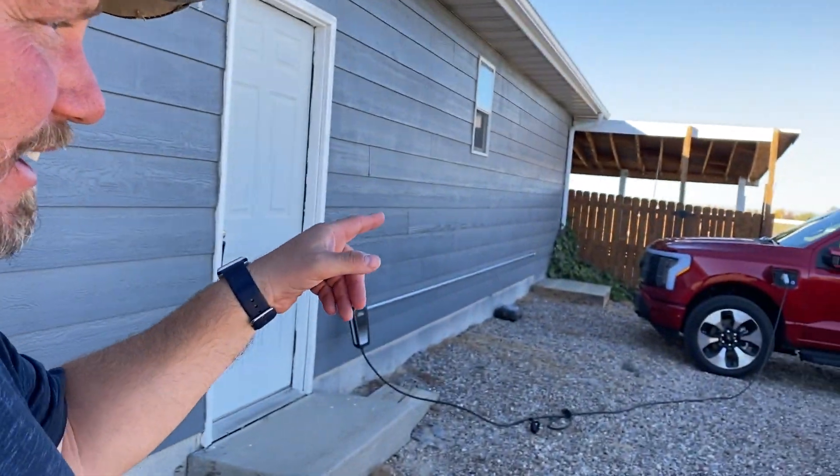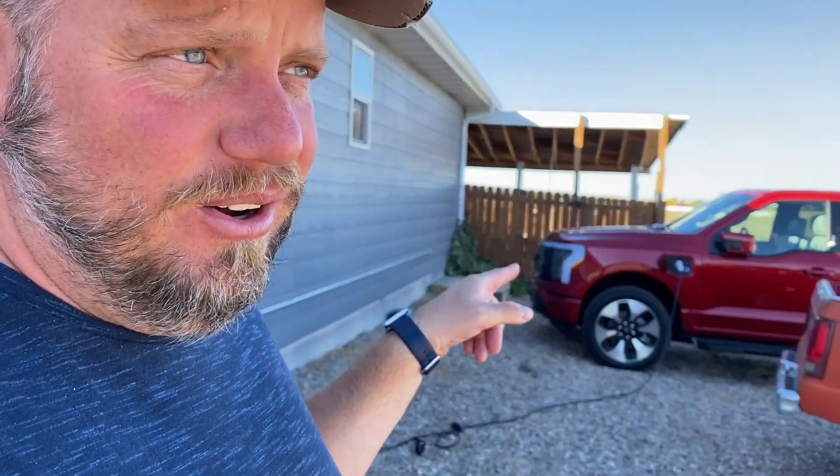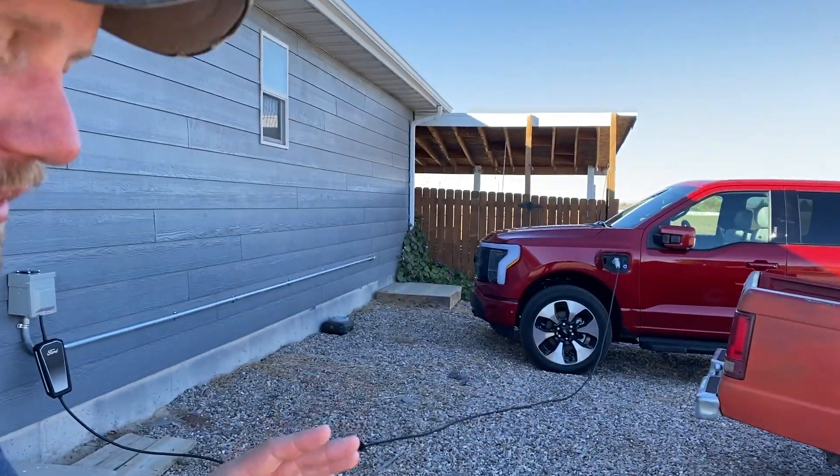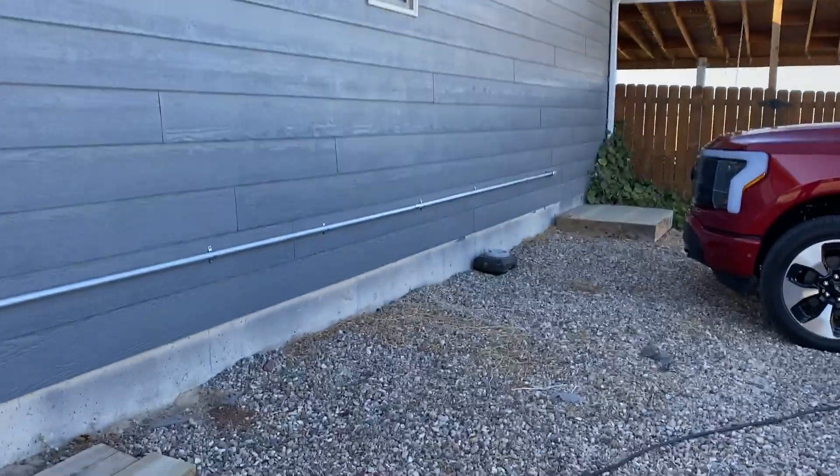I can tell you, this truck — I've been stopped at least four or five times in town. People want to talk about this truck. In the comments people want to bash on it a little bit, but I'm telling you, people in person have been blown away. I've done a lot of test drives with it, and there's a lot to talk about. So let's talk about 220 charging — this is a big question for a lot of people.